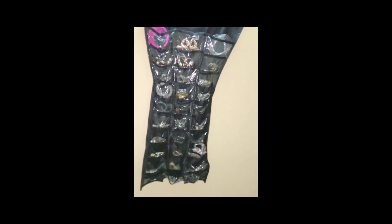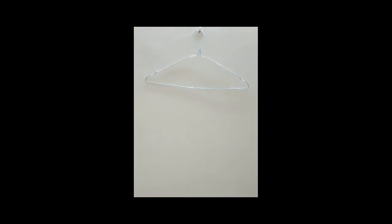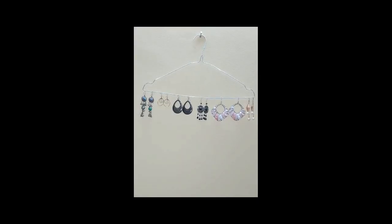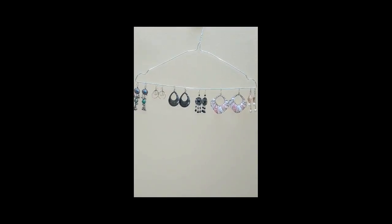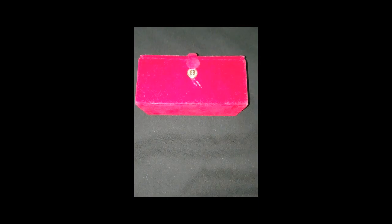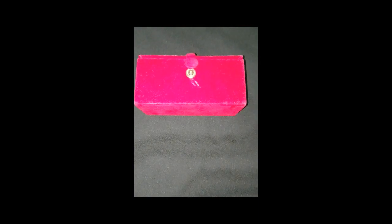Tip number one: you can use this dress earring organizer. Tip number two: take a wire hanger and your handy earring organizer is ready. Stick it to the wall with the help of a selective.